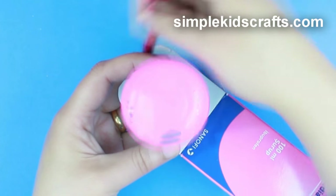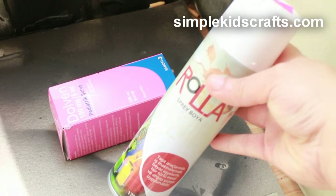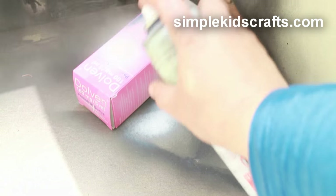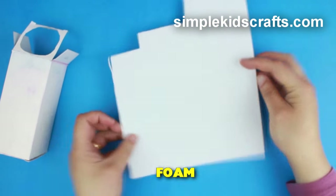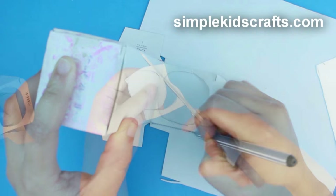Then draw an outline for the bottle on the lid of the box. Cut and paint. To reinforce the lid, draw and cut a similar shape with foam.